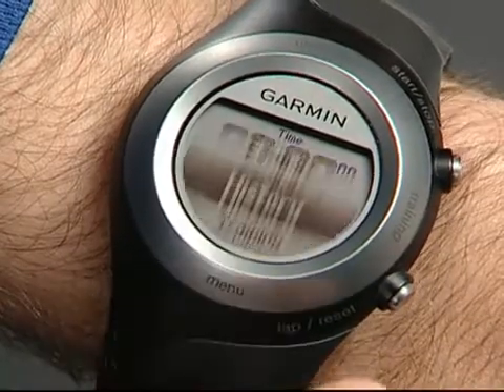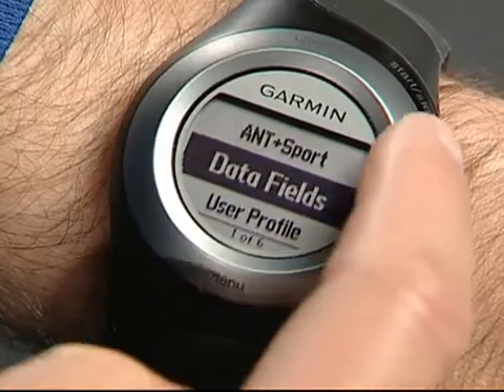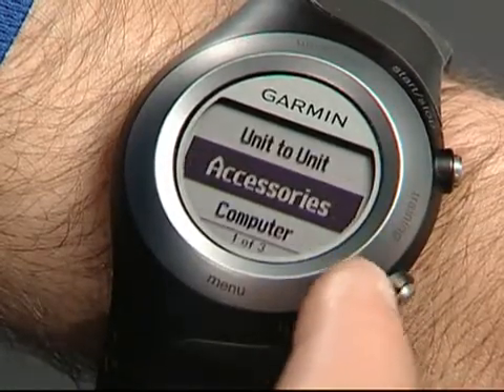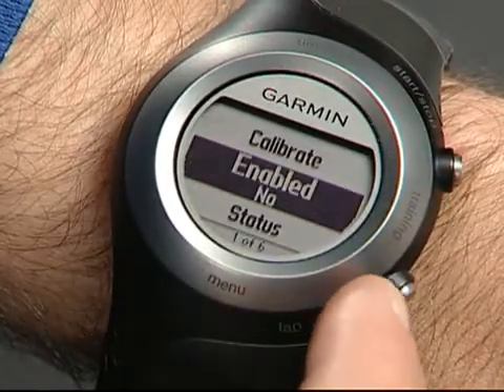Touch and hold menu, then select Settings, ANT+ Sport Accessories. Choose foot pod, then select Enabled and Yes.